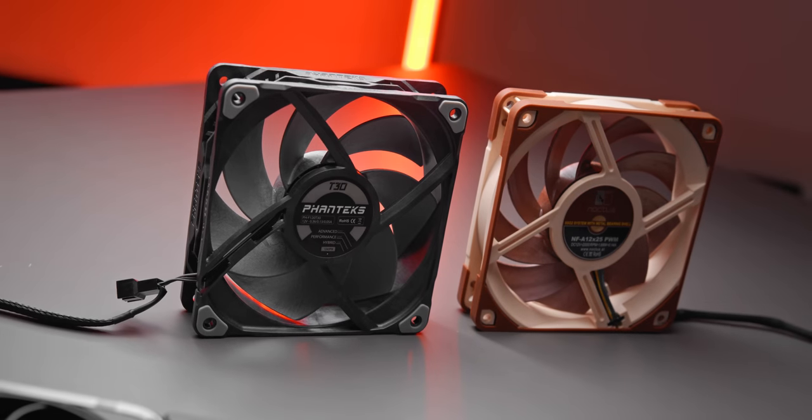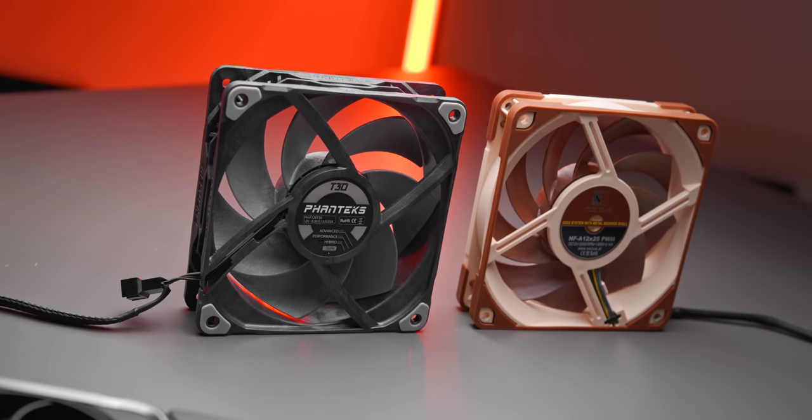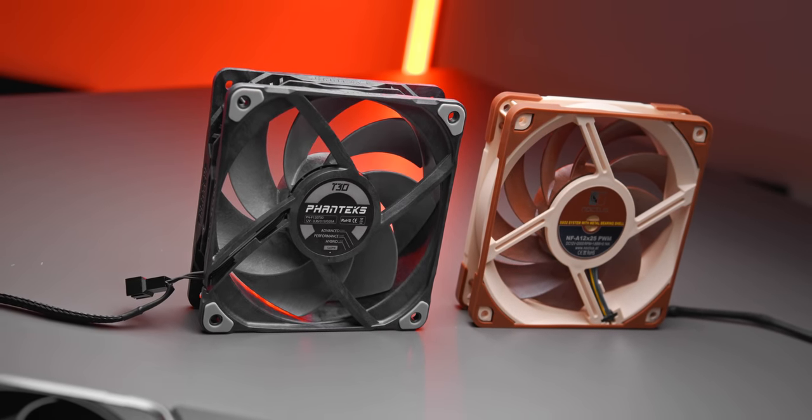Big props to Phanteks on the T30— can highly recommend these. I did not expect that much of a thermal difference versus the Noctua NF-A12x25s. I've been using those in so many builds because they're just the best 120mm option you can buy, so to find that these come in and pretty much stomp them in terms of thermal performance and airflow moved is pretty crazy. Having said that, a lot of us would expect the 5mm thicker fan to be better — if these were worse than the Noctuas, that would be even more surprising.